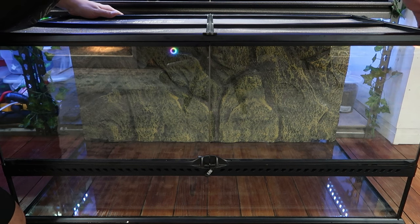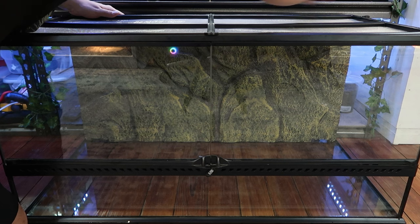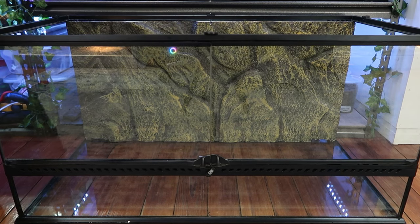I'm using the ExoTerra 40 or 50 gallon — I always hear two descriptions of how many gallons the 36 by 18 by 18 inch enclosure is, but that's the one I'm using.